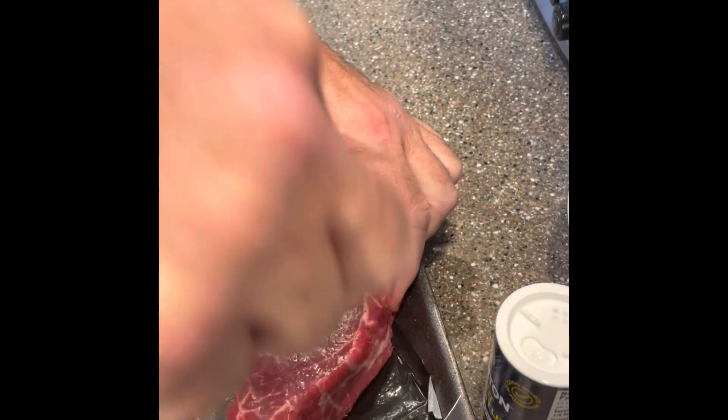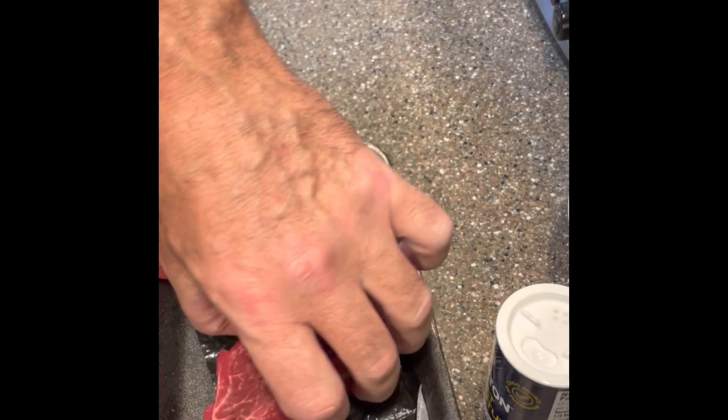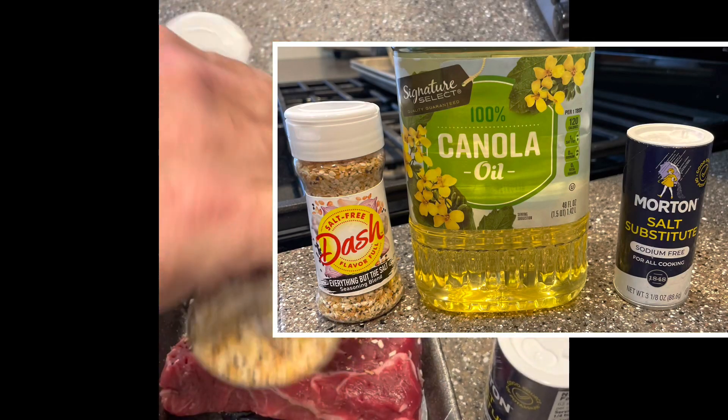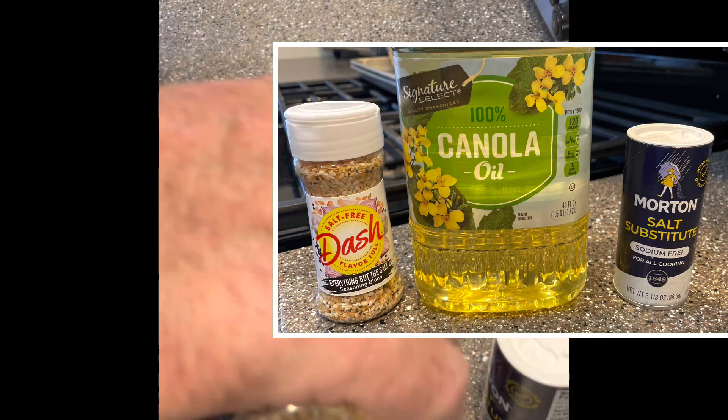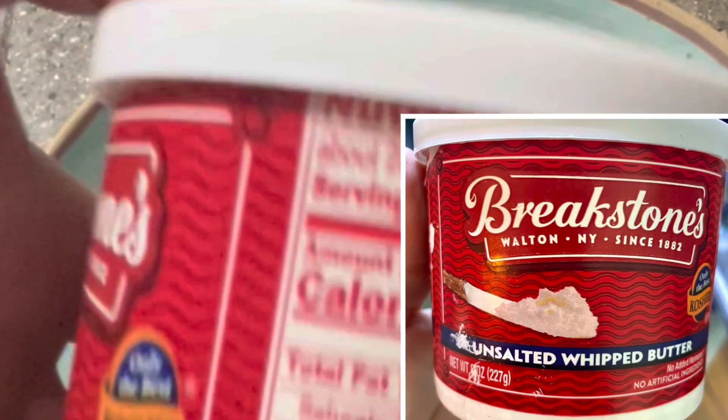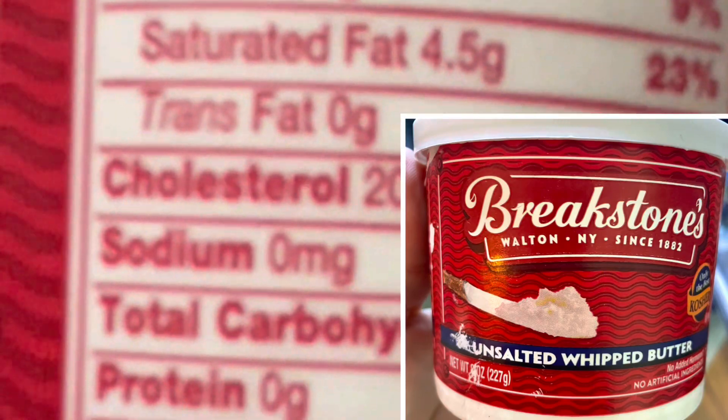Sometimes, if you make most of your meal absolutely salt-free, then you can enjoy something moderately salty without having any symptoms of the Meniere's. Once that potato comes off the grill, we add some no-salt butter and plenty of pepper.